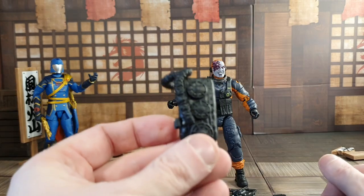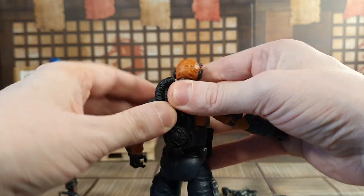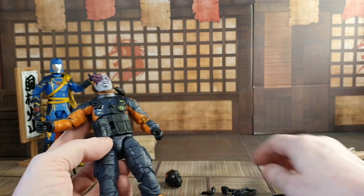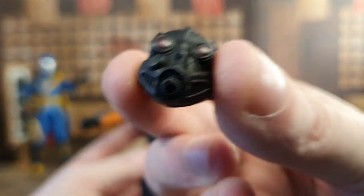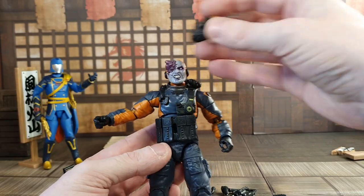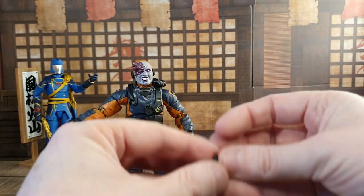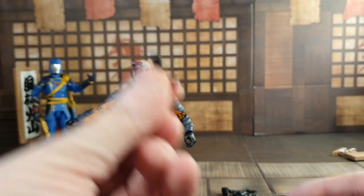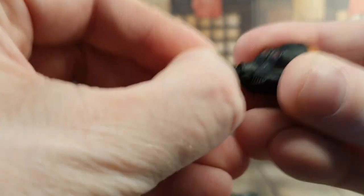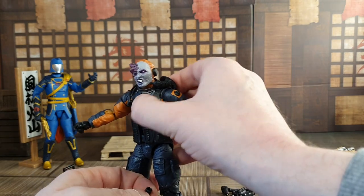He does have a backpack as well, which plugs into his back, and this pipe. He also has a second head — one with a gas mask on it. When that's on, the pipe connects into it, very awkwardly. He does have a second hose as well, which pops onto that somehow, some way. Yeah, that pops on there and sticks onto this.